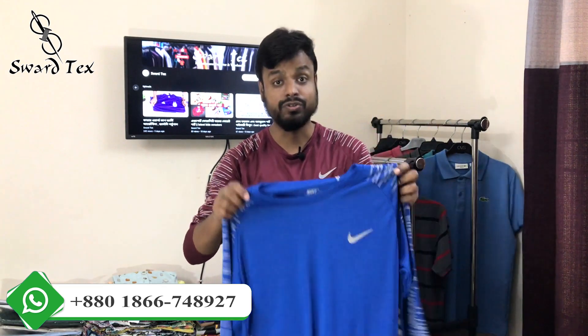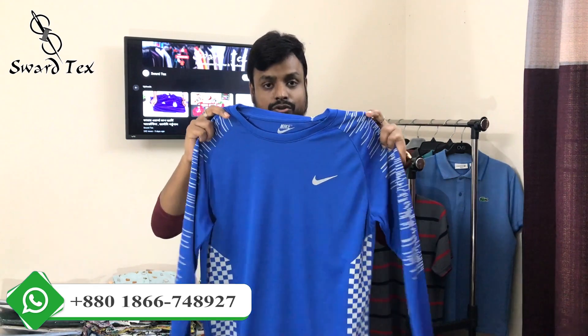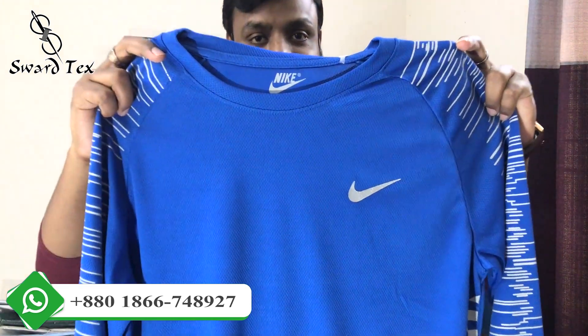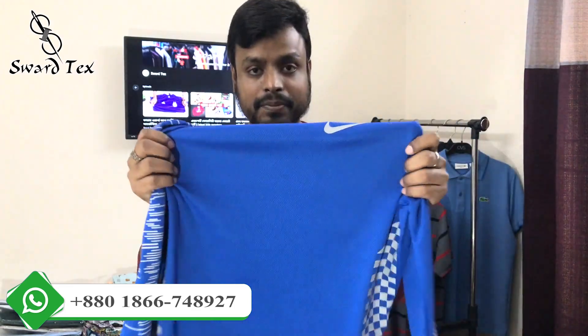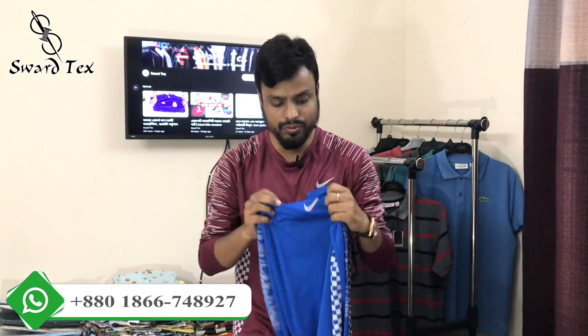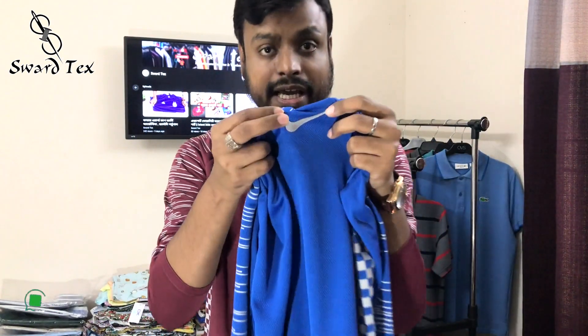I will show you the screen and the workshop number. I will show you the color. This is a fresh color — a royal blue color. You have already seen it; it's a nice color. This is Fabix, a premium mesh, and this is a new production of premium quality.